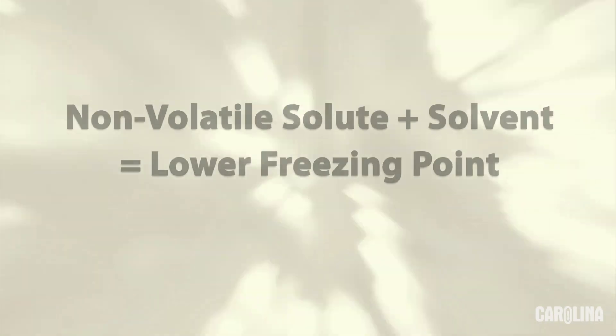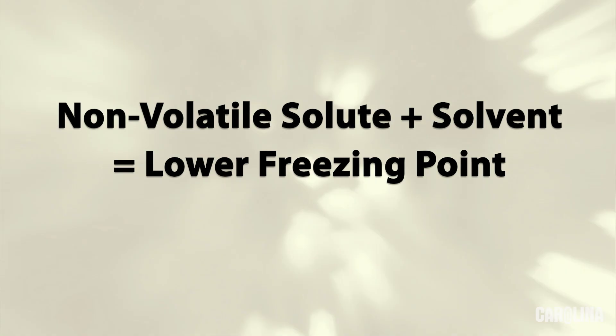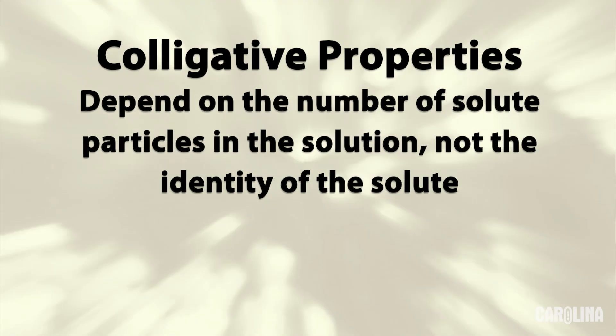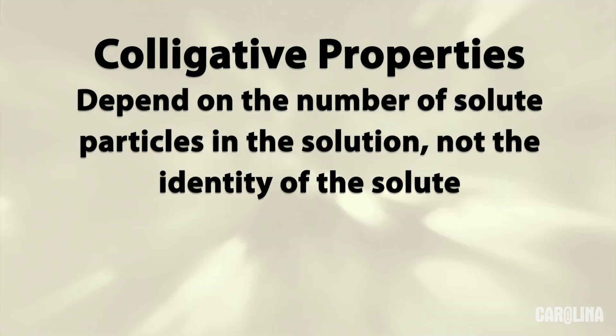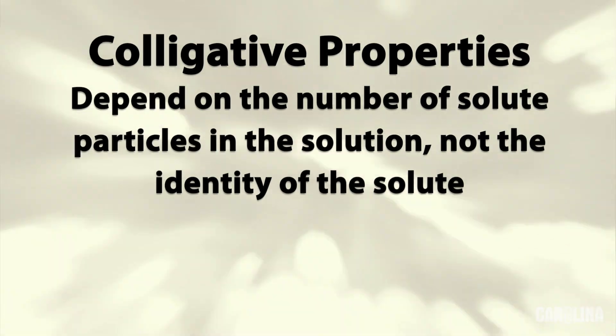While we're waiting, let's discuss the chemistry behind this experiment. Normally water freezes at zero degrees Celsius. Adding a non-volatile solute such as sodium chloride to a solvent such as water lowers the solvent's freezing point. The difference between the solvent's freezing point and the solution's freezing point is the freezing point depression. Freezing point depression is a type of colligative property. Colligative properties depend on the number of solute particles in solution, not the identity of the solute.